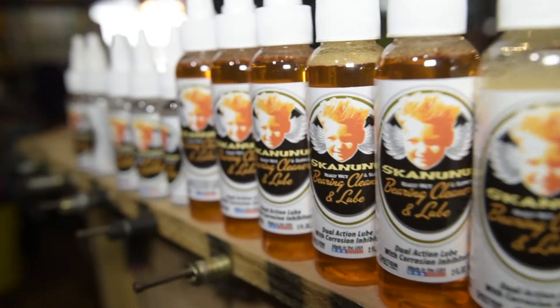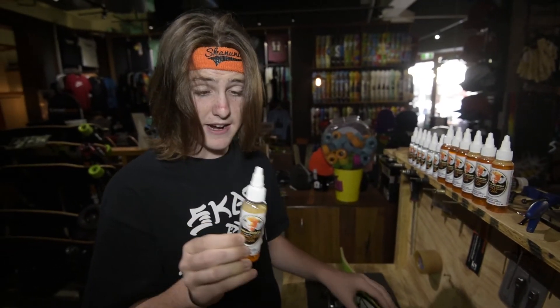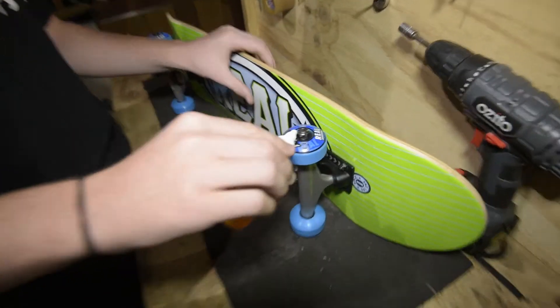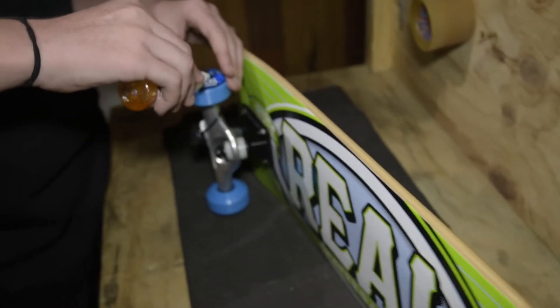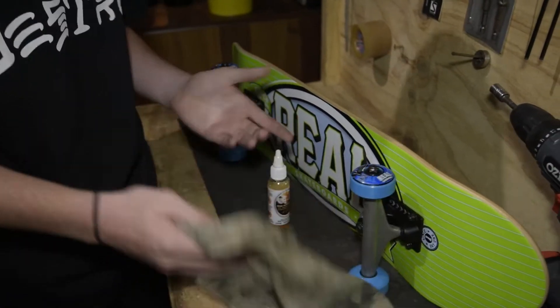Skununu bearing cleaner and lube is guaranteed to save you lots of money on replacing seized bearings. It will bring back any seized bearing. You don't even have to take your wheels off. You just put a couple drops in each wheel, just like that. Let it soak in for a bit, give them a bit of a spin and then wipe away the excess. And you're good.